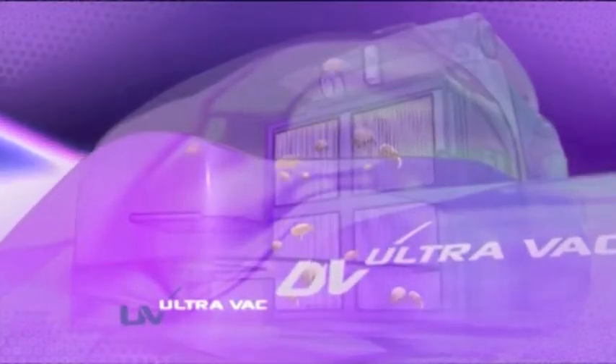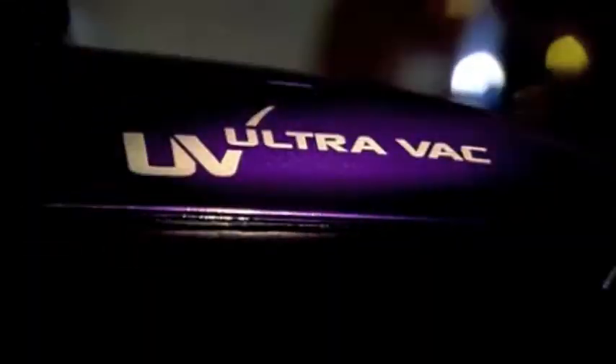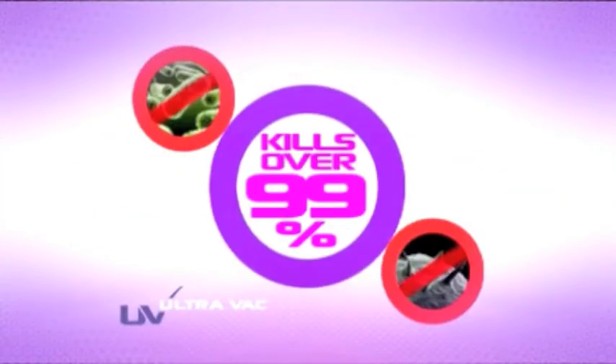The UV UltraVac has a UV-C lamp attached to the front of the machine. This changes the DNA of the house dust mite, stopping it from reproducing, so there will be fewer house dust mites in your bed. The UV UltraVac contains a true HEPA filter that traps 99% of all particles down to 3 microns in size. The germicidal light attacks mould, bacteria, E. coli and Salmonella — this technology is simply fantastic, especially if you've got young children, lodgers, you rent a house, or if you suffer from allergies.